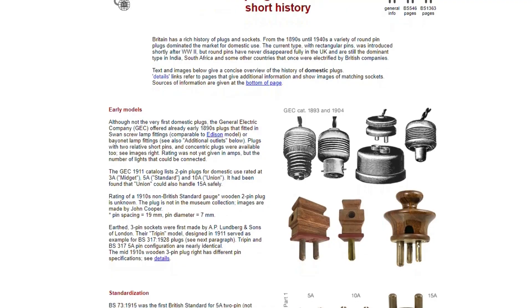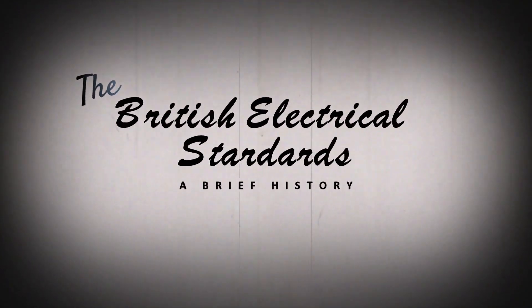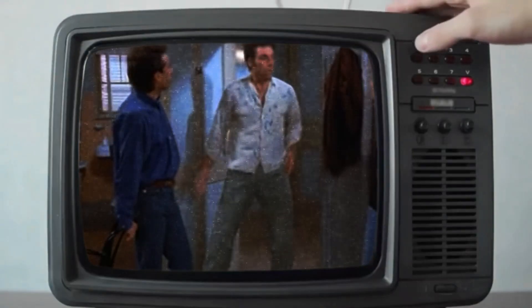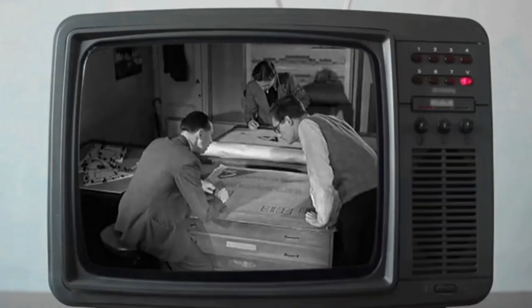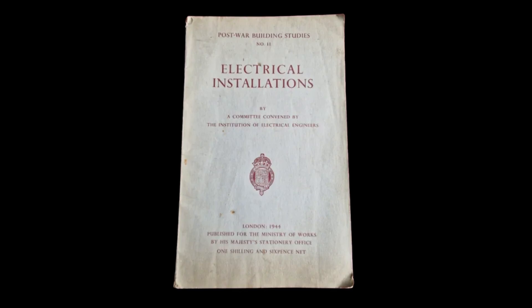Righto, grab yourself another beer because we're going deep into British electrical history. In 1944, a set of technical standards were published by the British Ministry of Works — they were called the Post-War Studies. This was in response to the housing crisis post-World War II. The studies were an opportunity to standardise building practices across the board, and one of those studies was number 11: electrical installations.